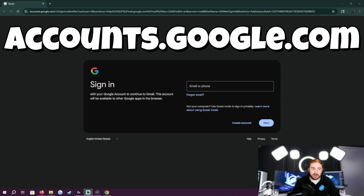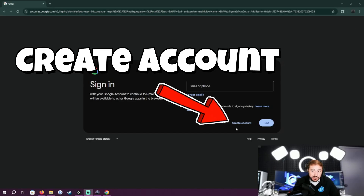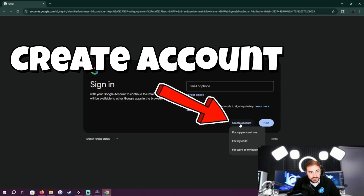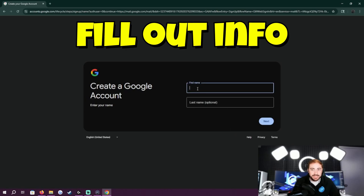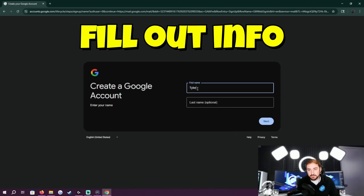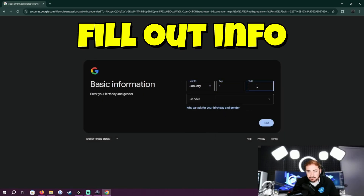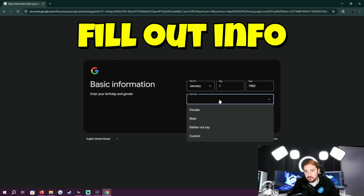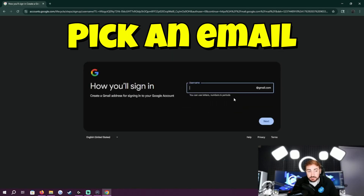So step one — I'm at gmail.com, or accounts.google.com, either way, and we're going to be creating a new account. I'll choose create account for my personal use, and got to fill out some quick info here. Put in my name, put in a birthday, put in a gender. This account's not going to be permanent, I'm going to be deleting it.